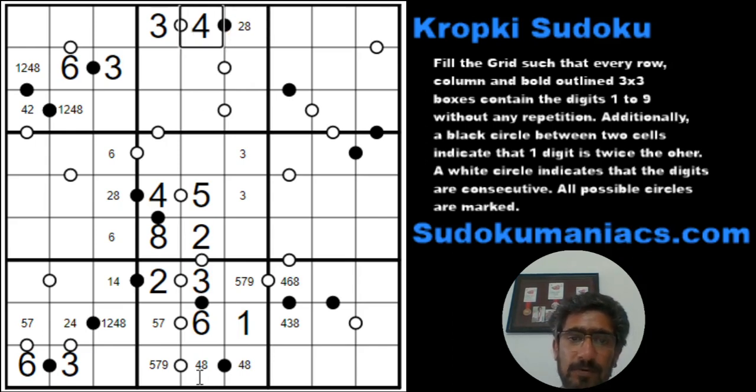So if this is a 4, this is an 8, this is a 4. This would be a 7 and a 9. The missing digits are 1, 7, and 9 — so 1, 7, 9 in those three cells.